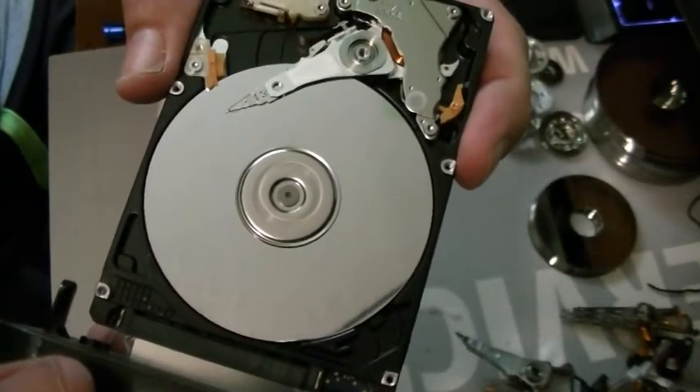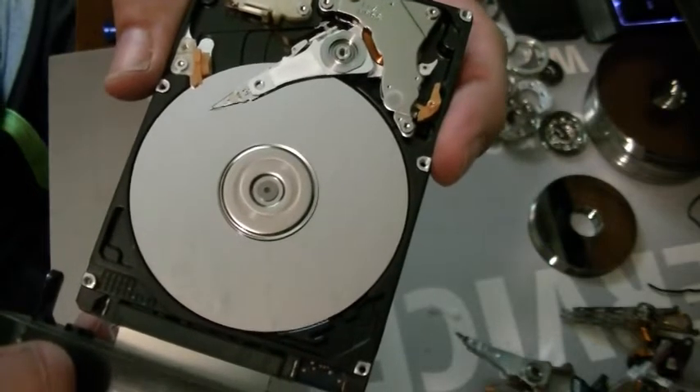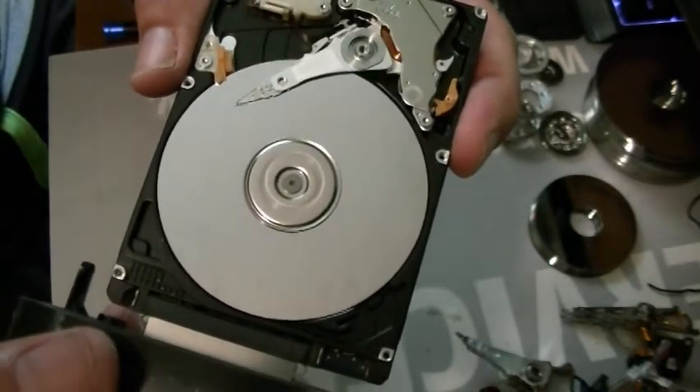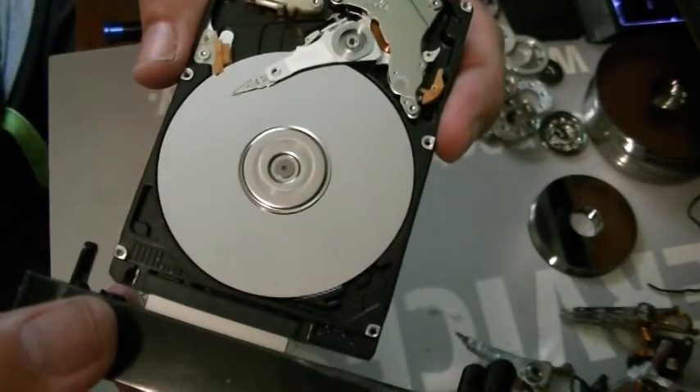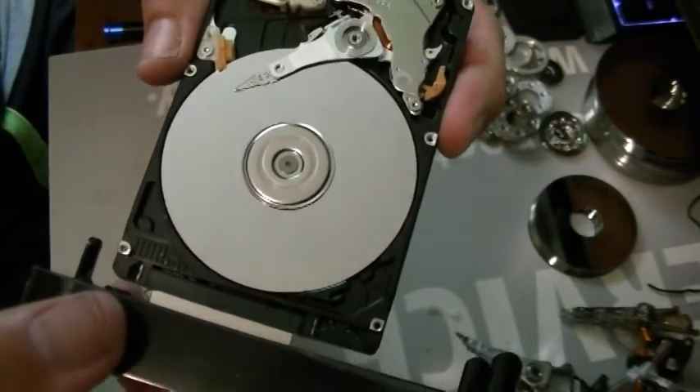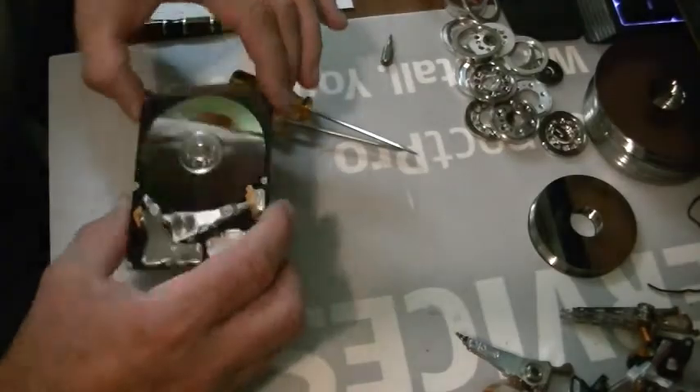That's 5400 RPM. Amazing. That's the head — see? It goes back and forth reading data. But this one's broken. Wow, this one only has one little screw in the middle.